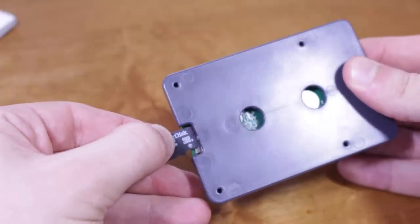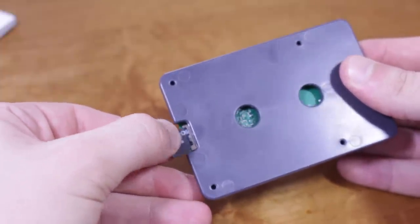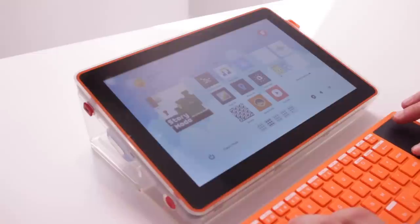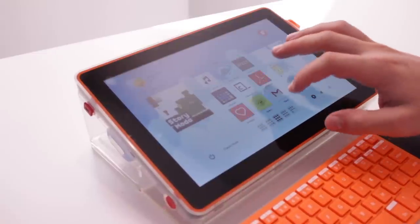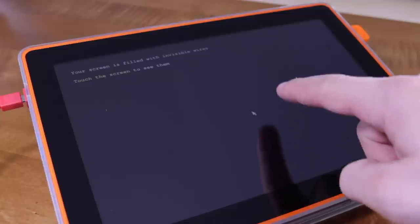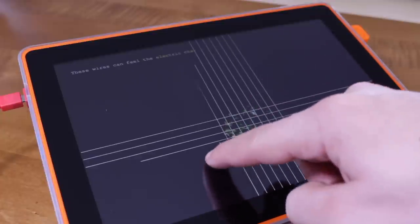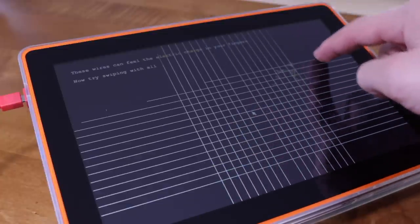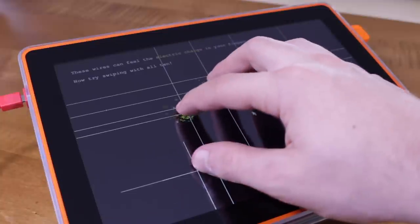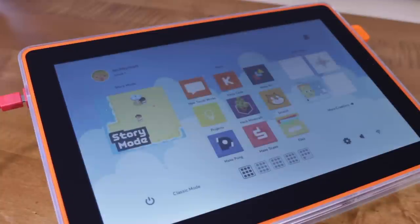During the assembly process, you insert an SD card into the Raspberry Pi, which actually is a pre-installed copy of Kano OS, a Linux distribution designed by Kano to work seamlessly with this kit and teach you how to code in many fun ways. When you first start up the tablet, you learn about the different inputs and outputs, including audio in and out, mouse and keyboard, touch, and some other basic things about coding.